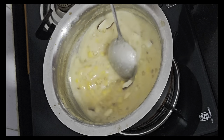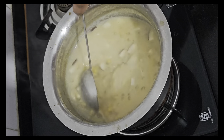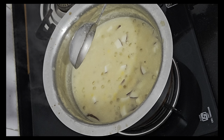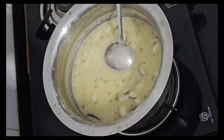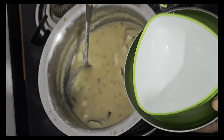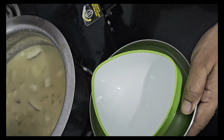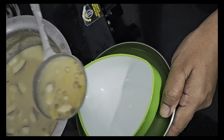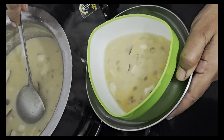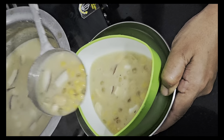Now I am just giving it a nice stir. And this Goan dessert Mangane, which is made of Bengal gram and sago, is ready to be served. The Goan dessert Mangane is ready. If you have liked my recipe, please like, share and subscribe to my channel friends. Thank you for watching.